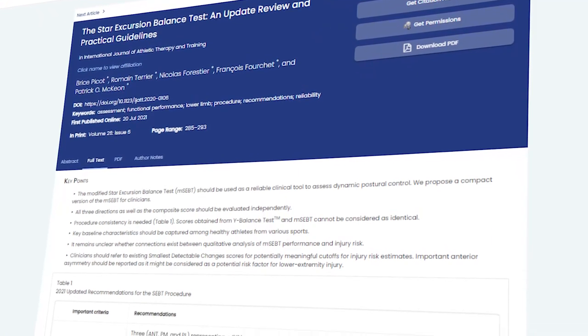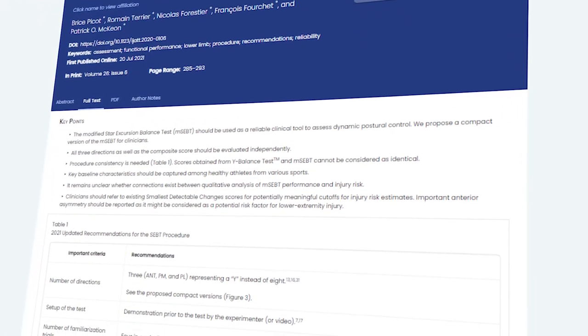Once you have this data and are comparing left to right, what is a clinically meaningful difference? A difference of 5.9% in the anterior reach is considered meaningful. A difference of 7.6% in the posterolateral direction is considered meaningful. A difference of 7.8% in the posteromedial direction is considered meaningful. If you're rehabbing someone and noticing these side-to-side differences, you have work to do before returning them to sport.